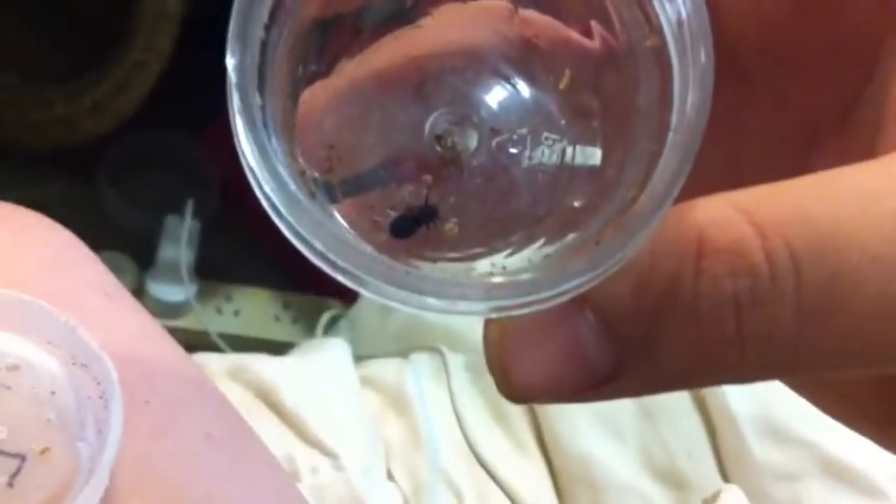This here is a spitting spider, and it makes its web in the top of the enclosure, so I've made the top the bottom so that he's got room to make his web and everything. Really simple — in fact there's nothing in the setup. It's really easy.